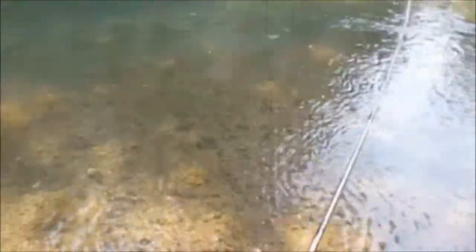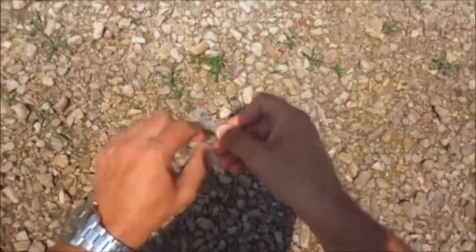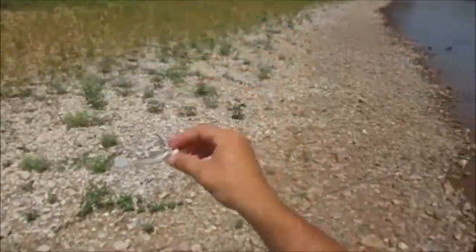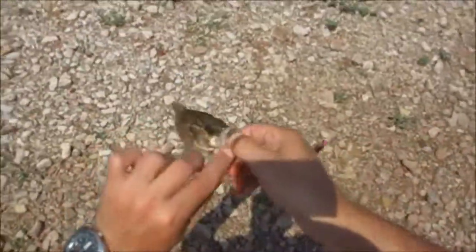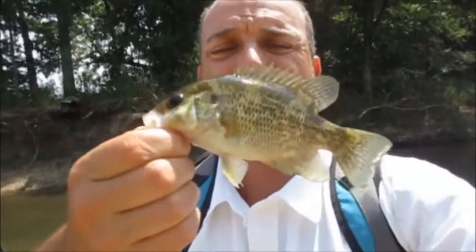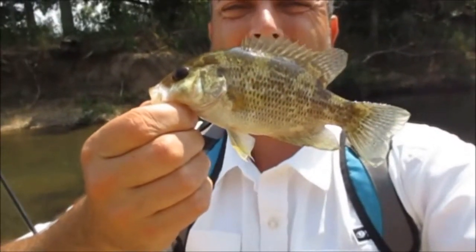There we go — nice goggle eye. Yeah. There we go. Wow. Yes. This is a watermelon suicide shad. Thing never lets me down in these clear creeks, guys. Not a big guy, but he's getting there. Half decent. I'm happy to get anything.